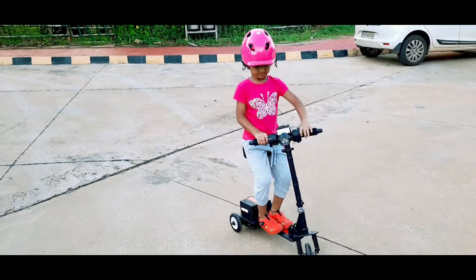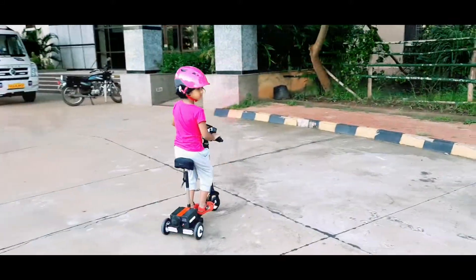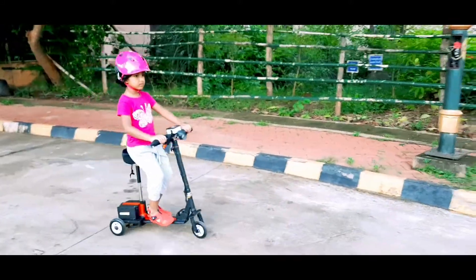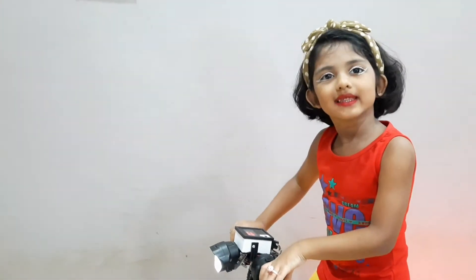I've got this. Hi everyone, I am Sarah and now I will show you my scooter.